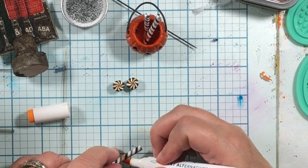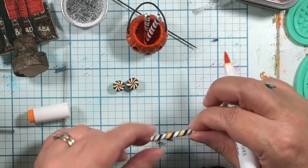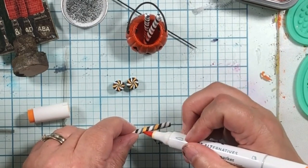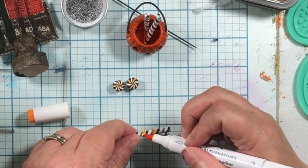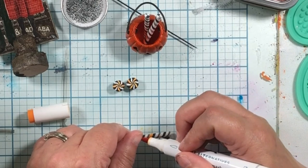I wonder what would happen if we did India ink. Let's try that. It goes around in a circle — I was like, oh, I feel like it's moving up. It just goes around in that whole circle. How fun is that?